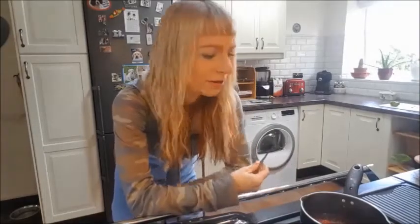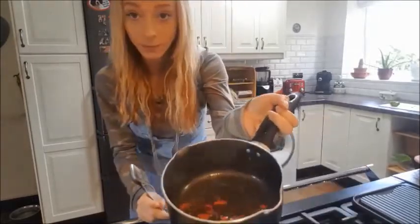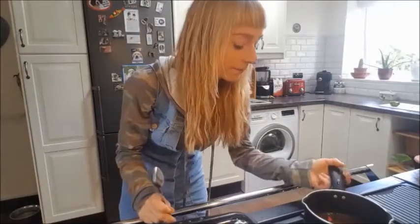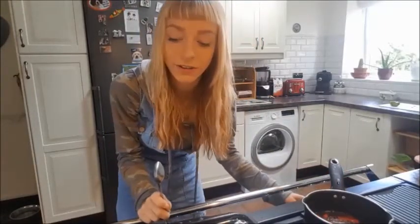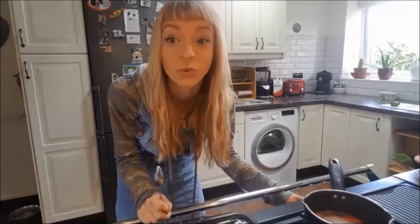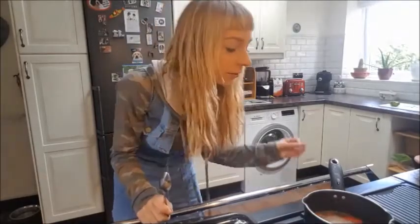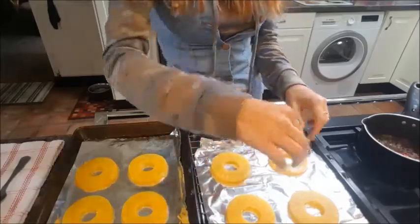That glaze is about right — it's bubbling. Sometimes it'd be nice for it to be a little bit thicker, but it is going to soak into the pineapple anyway. The last thing you want, especially if you're trying to impress people, is burning — it'll smell awful, trust me, I've been there. Once you've got a nice little simmer, turn the heat down and leave it maybe an extra minute, because the mixture is still a little bit thin.